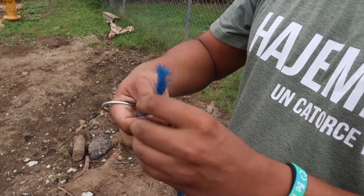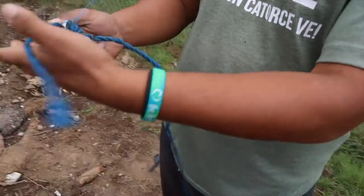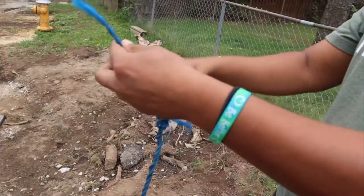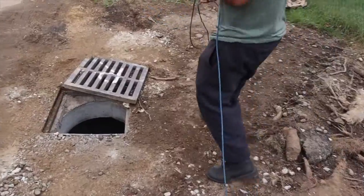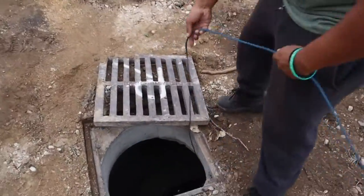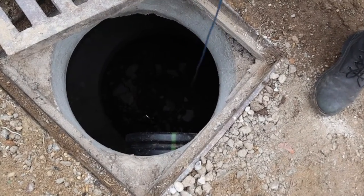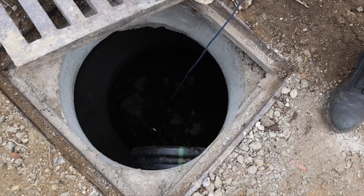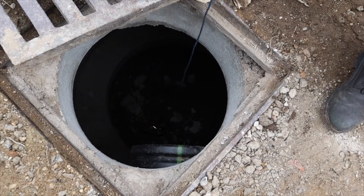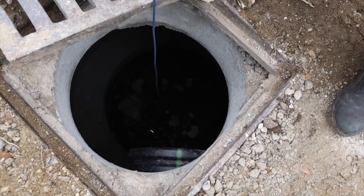This is purely experimental. I feel like this is gonna work. Just in case, we're gonna tie this over here. That'd be crazy if this works. You see that shiny metal part? We gotta fish it over there somehow.